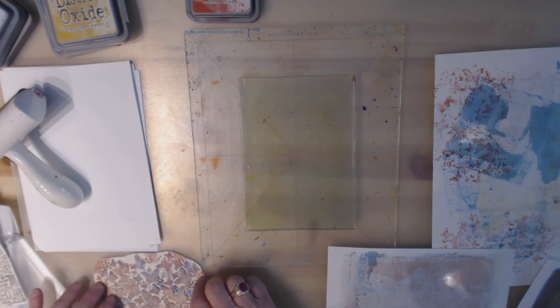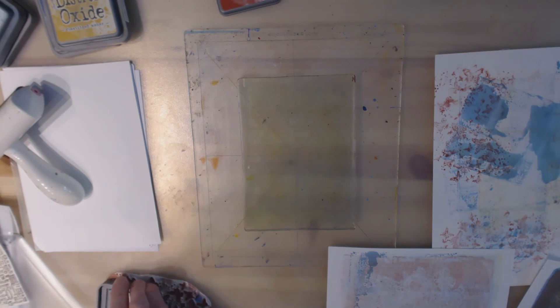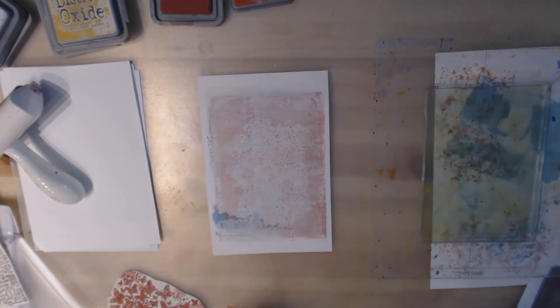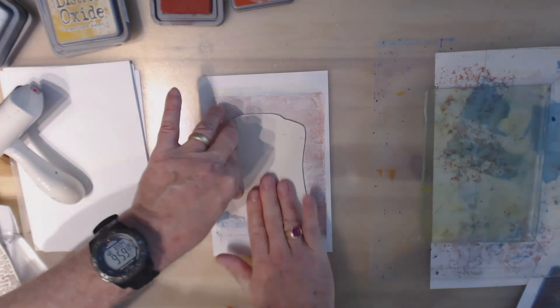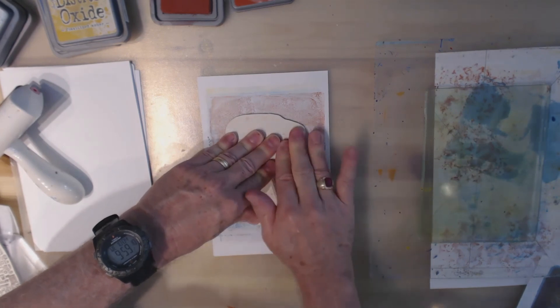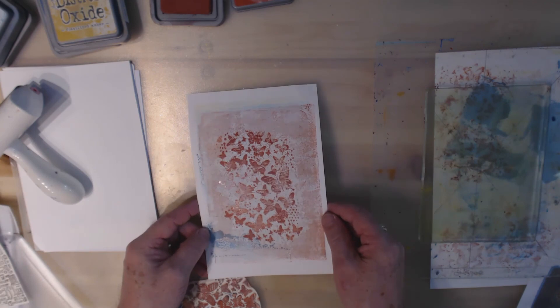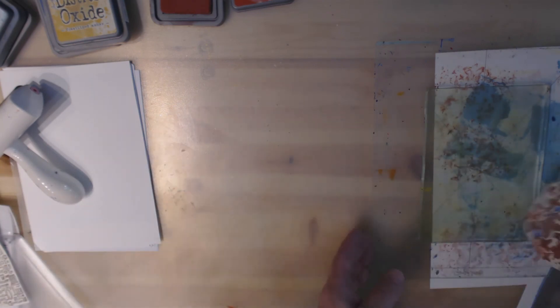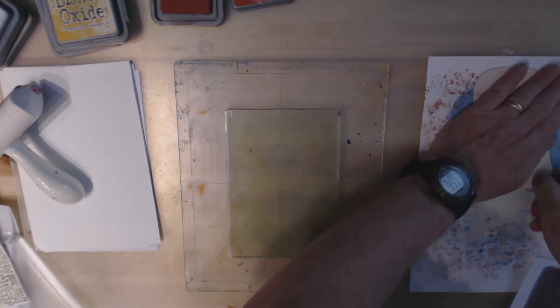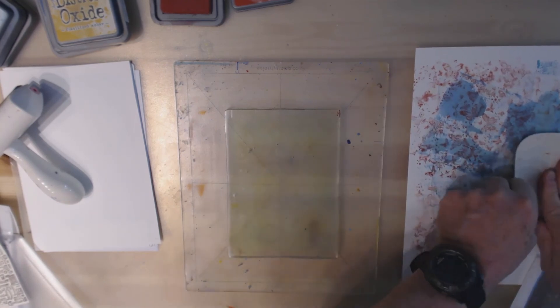What you could do is take the Fired Brick and go directly onto the texture plate just like it was a rubber stamp — ink it up. Let's move this over to the side and use it like a rubber stamp. It might work better if I had a foam pad underneath, but I'm pressing it down well. Now that's kind of interesting. I'll press it over the scratch paper to clean it off.